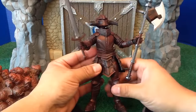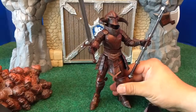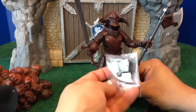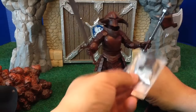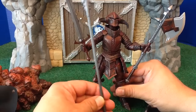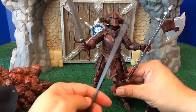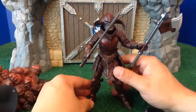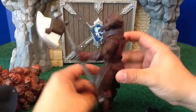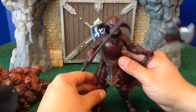The weapons are very nice. They're color-coordinated with the armor, so everything complements everything else very, very well. You can take the single-bladed axe and make it a double-bladed axe if you want — it comes with that accessory. It also comes with a spear as well as the sword. So he is completely loaded for bear and ready to take on all comers.